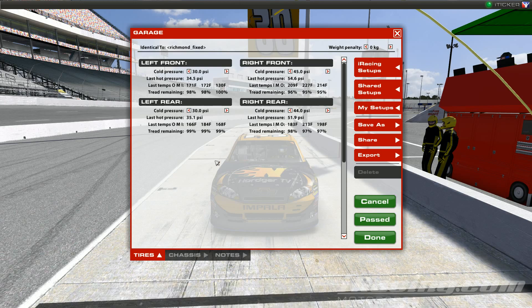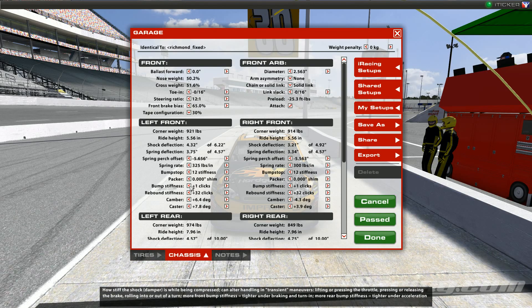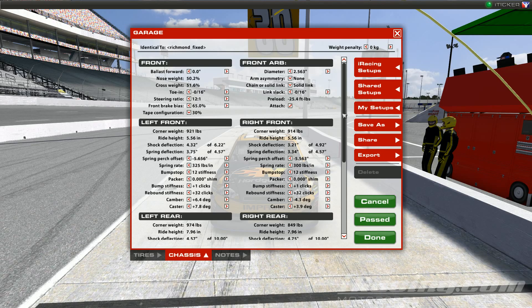Moving on to the Chassis tab. When you first look at it you may say, "Oh my gosh, look at all that!" — it does look overwhelming. Setting up a car is a geometry and physics problem. It's difficult and could take weeks to get the car to drive exactly how you want it. The longer you drive, if you have 15 cautions in your race, you might not even need a setup adjustment.